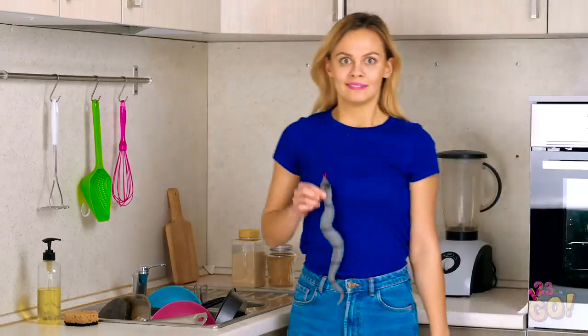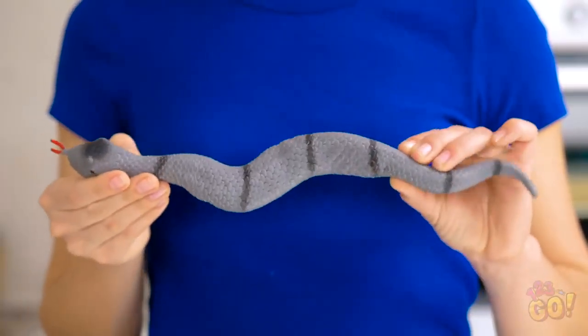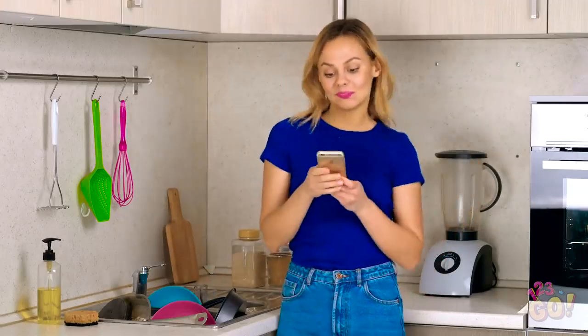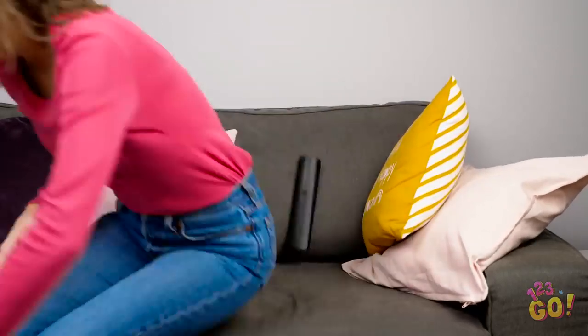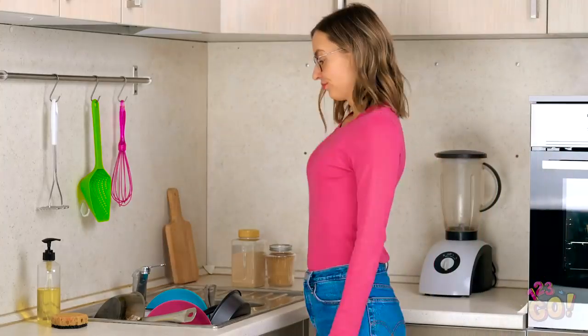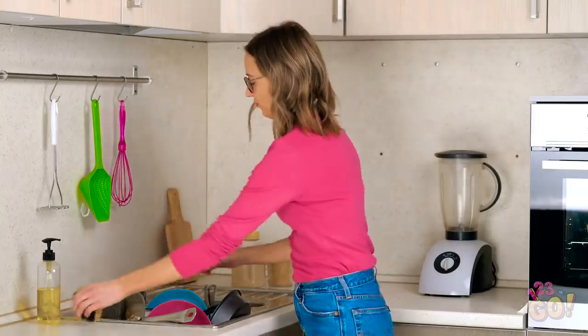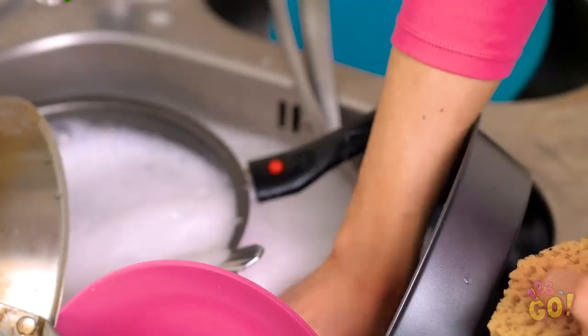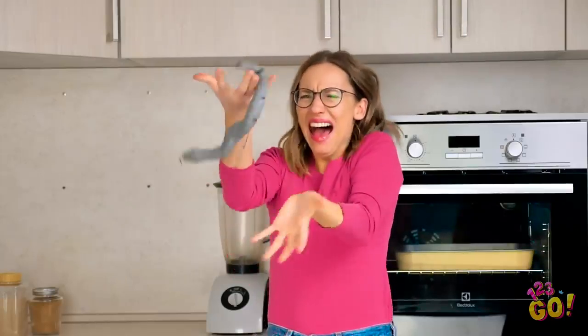No April Fool's Day would be complete without a good old-fashioned snake prank, am I right? Freak out your family or roommates by dropping one of these rubber bad boys into a sink full of dirty dishes! I'd love to watch another episode of The Office! It's Vicky — dish duty? Way to be a buzzkill, Vicky! So that's what a week's worth of dishes looks like. No better time than the present, I guess. One plate down. What's that? How'd a snake get into our dirty dishes?! I'm never washing dishes again!